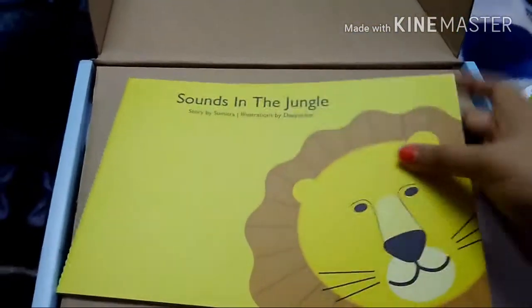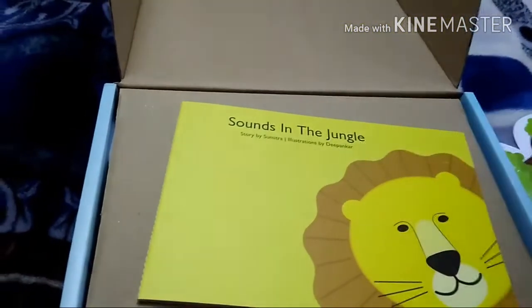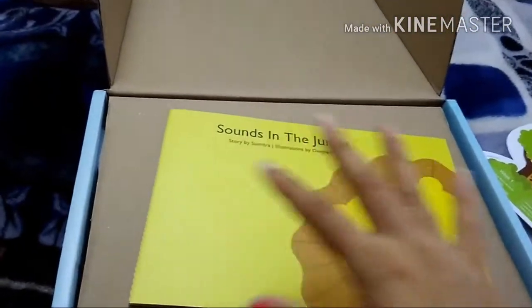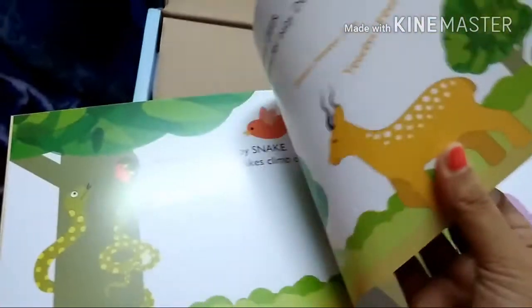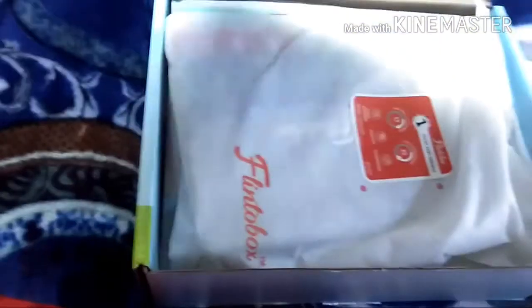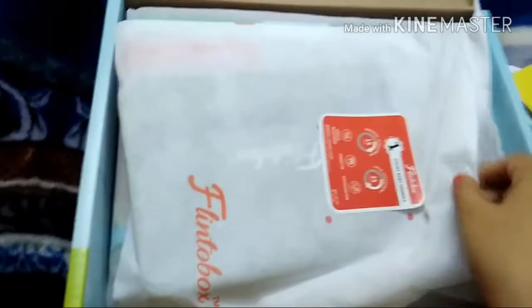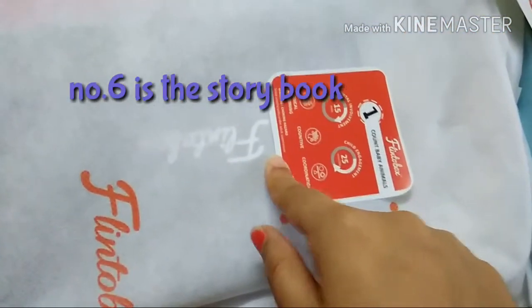Along with the information card, you also get a storybook related to that month's theme. Every box will have an information card and a storybook — the story changes each month. This month's book is called 'Sounds in the Jungle,' matching the Amazing Animals theme. The book is of very good quality with thick paper. The overall packaging is very sturdy, and inside you have six individual kits — one for each activity.